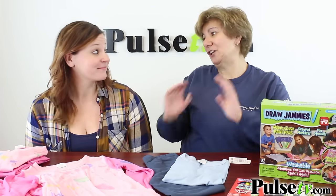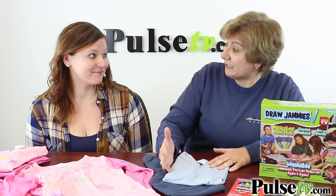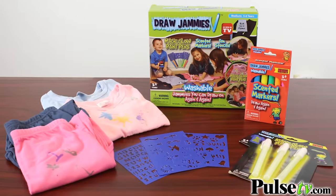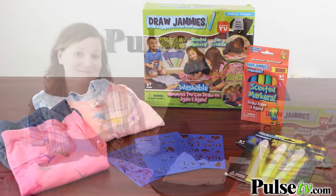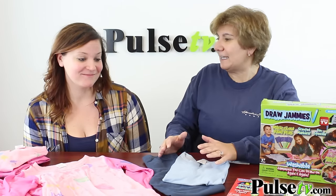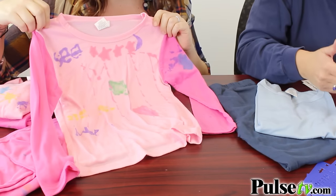Rachel had a great idea — she bought multiple sizes so as her kids grow she can just move them into the next size. When you see a good deal you have to buy sizes up. I bought a bunch of them so I can give them out as gifts, because there's nothing like a gift of creativity, and that's what these are — and it's actually a great set of pajamas.